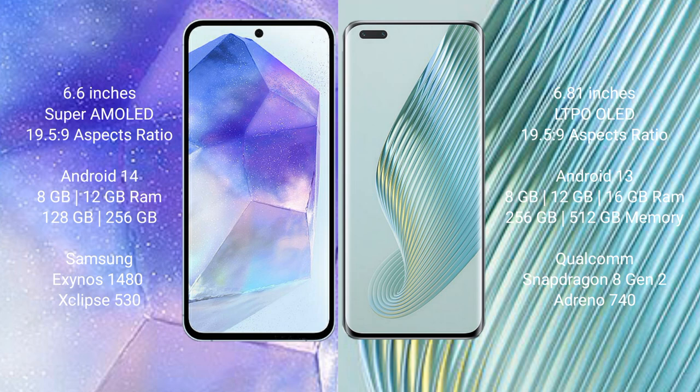Honor Magic 5 Pro comes with 8GB, 12GB, or 16GB RAM and 256GB internal storage, powered by the Qualcomm Snapdragon 8 Gen 2 processor and Adreno 740 GPU.